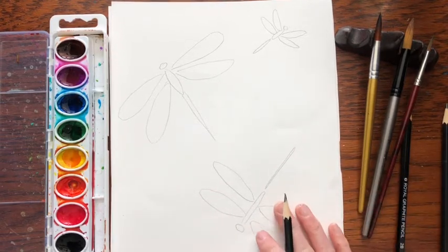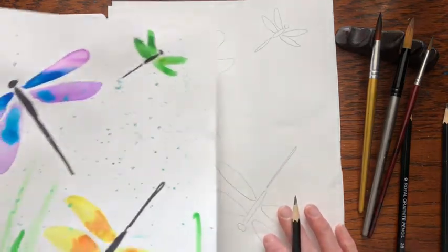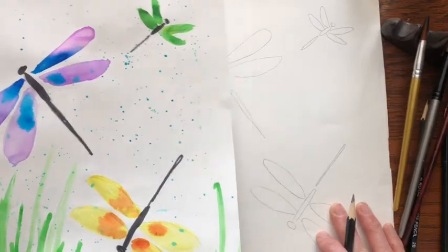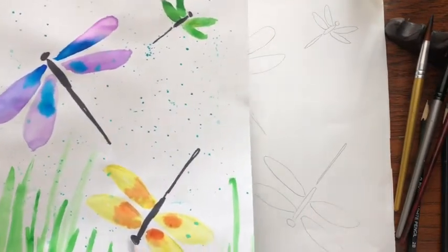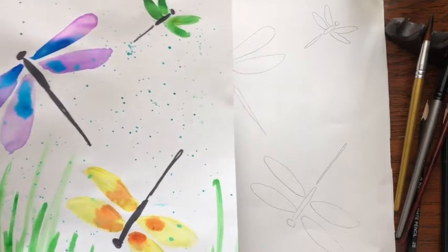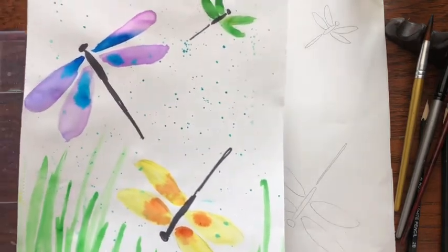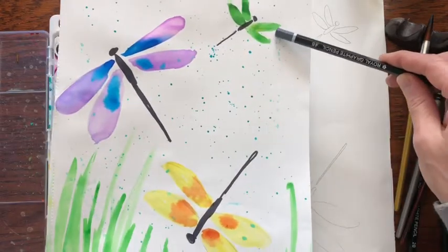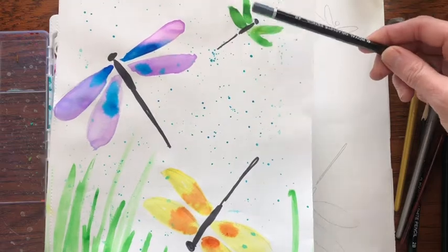The first thing I want to say is it's best to think of your composition. Odd numbers are better in paintings and you want to have some different directions — you don't want everything to look the same. So these dragonflies are going to go in three different directions, and if you notice this dragonfly is much smaller. That's called perspective, because it shows that this dragonfly is further away.